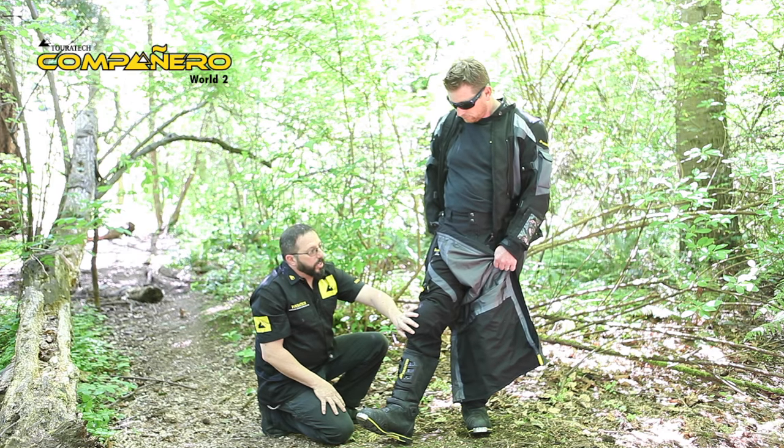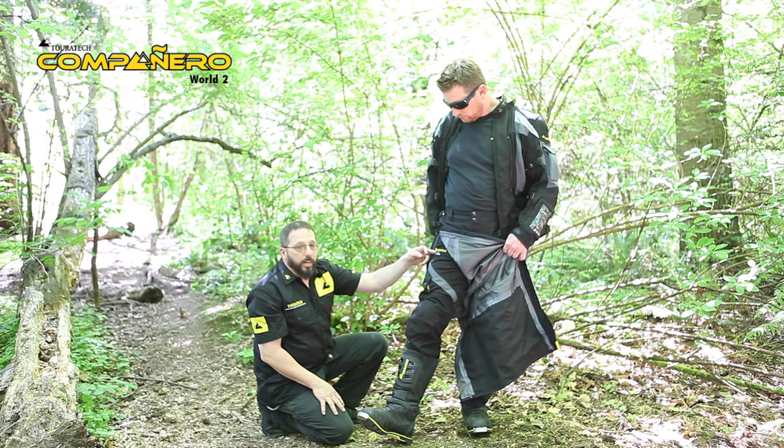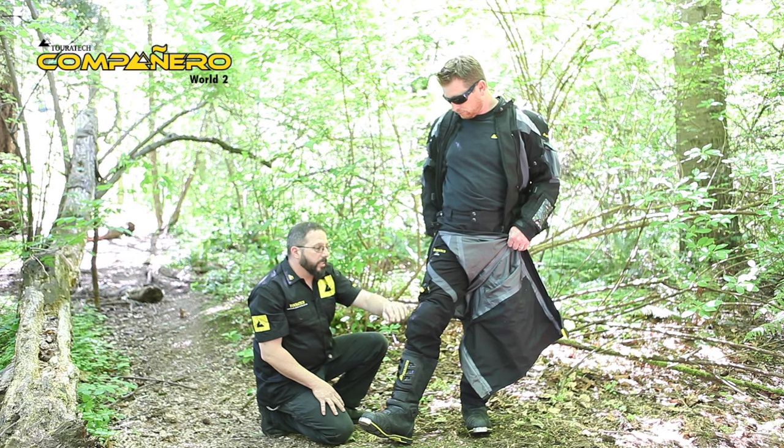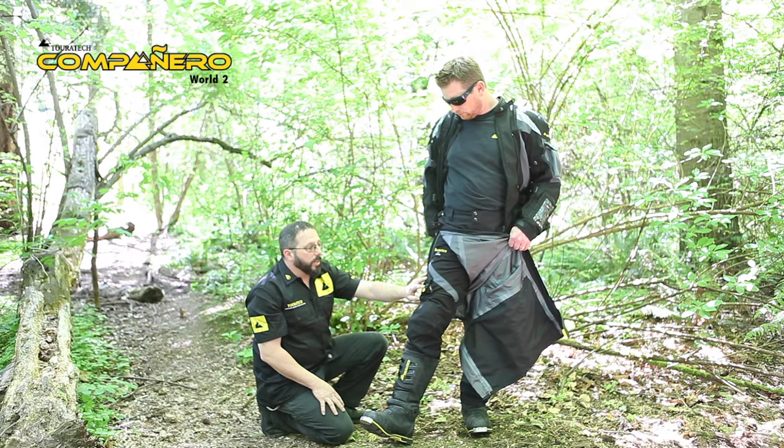The inner pants, much like the jacket, use Cordura air mesh materials for full airflow, Cordura 500 in the impact areas, and Cordura 2000 in the wear areas.